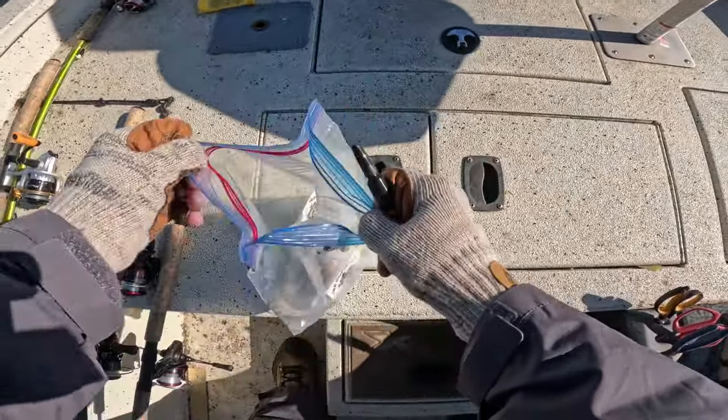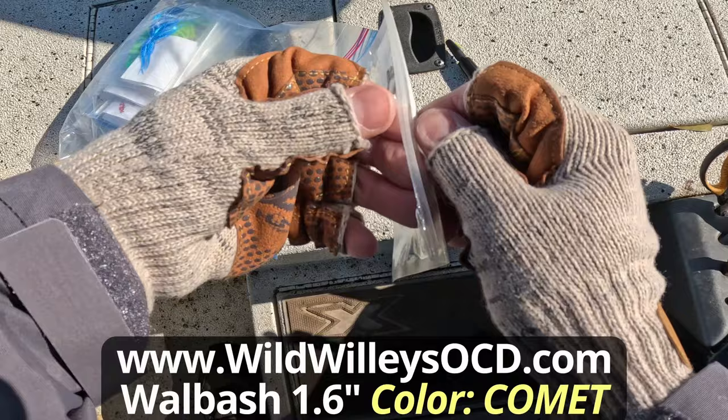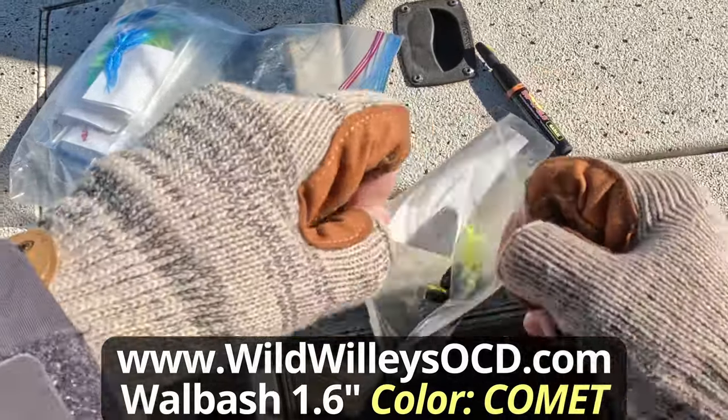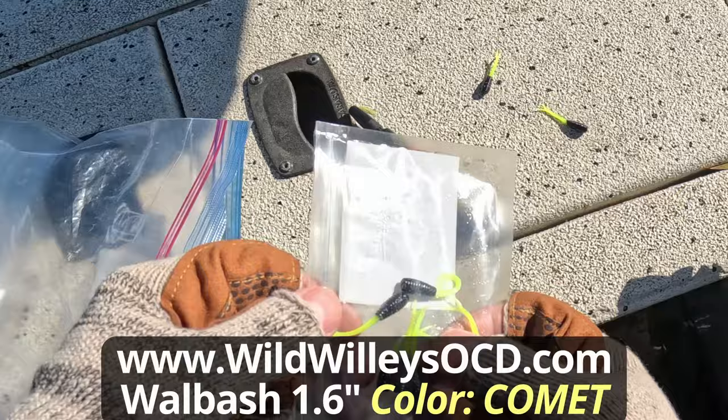This comet color is awesome — black with a chartreuse tail. They love it. And this is the Wall Bass, that 1.6 inch soft plastic.